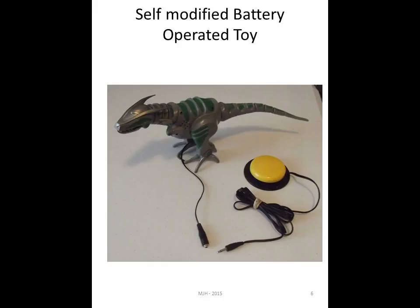In the next one we have a self-modified battery-operated toy. It's a lot of fun to try and see whether you can get toys out there in the community that you can adapt yourself. Here you see a little dinosaur — I went ahead and took one of the AbleNet adapters and was able to hook it into the dinosaur, and the jelly bean switch is ready to be put in. I don't work for AbleNet or Walmart — I just enjoy the different products they have.